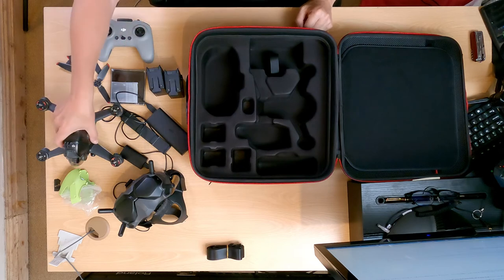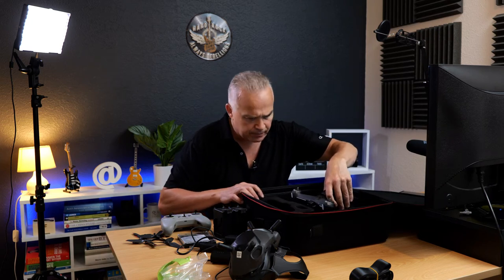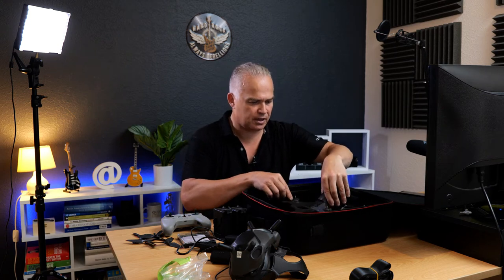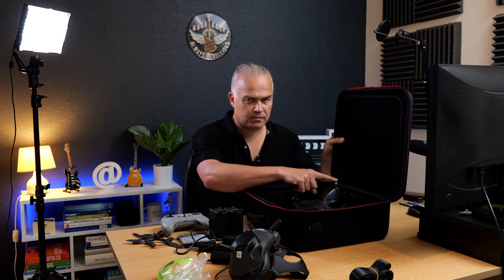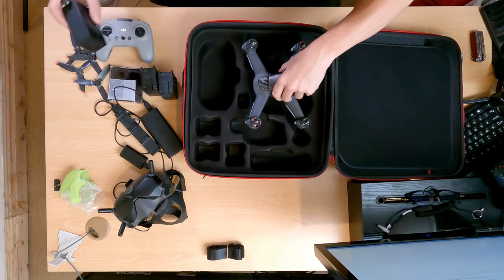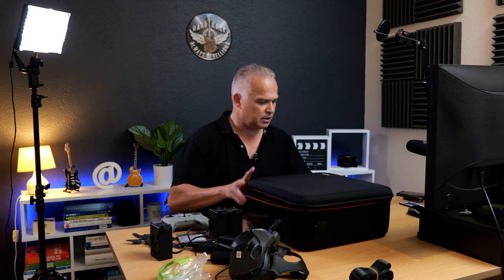Let's put the drone in first and work out where it all goes. It does go in with the battery on, but let's take it off and see if it's easier. Okay, it sinks in a lot further with the battery off. Let me check if it closes with the battery in - no, it doesn't close. Also, I've got the GoPro attachment on top, so that's adding extra height. That may need to come off. Let's try without the GoPro attachment.